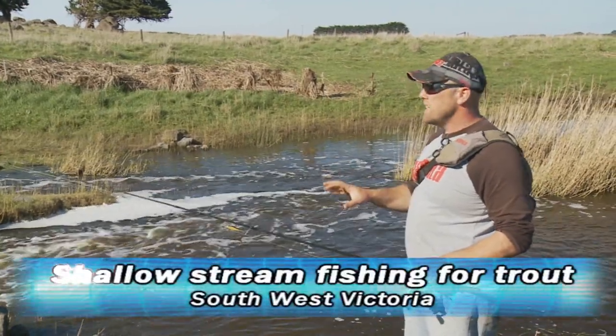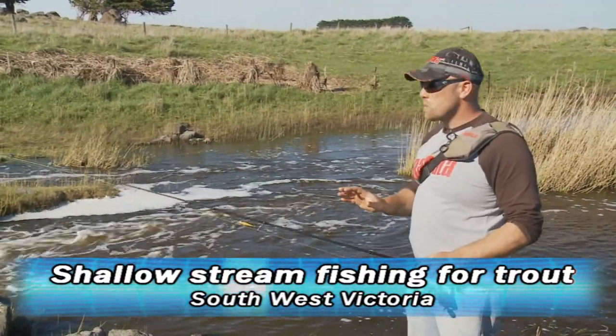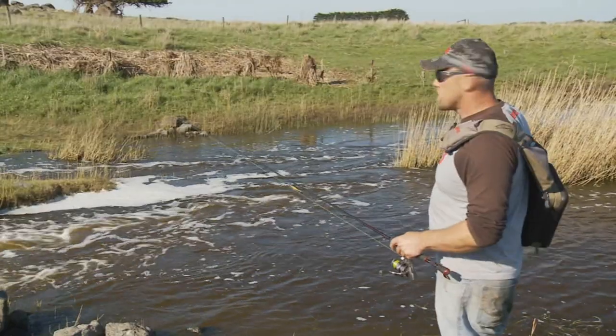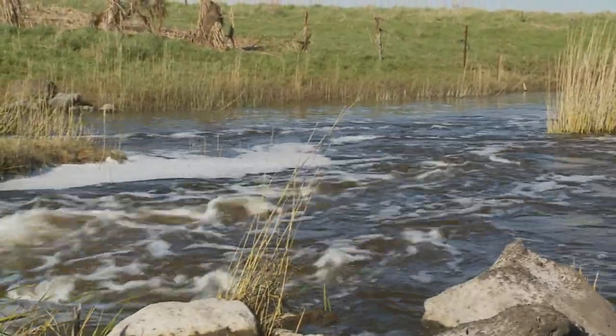We're fishing quite a small stream here — only about 15 metres wide and very shallow, very different to the plunge pools we were fishing earlier. This is a very likely location. I've got deep water here in a pool, water washing in over the riffles, and a whole lot of little runs and bubble lines.